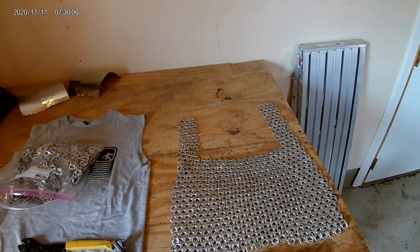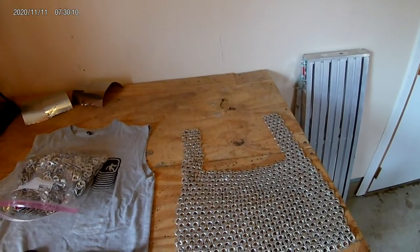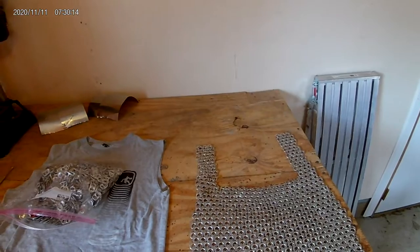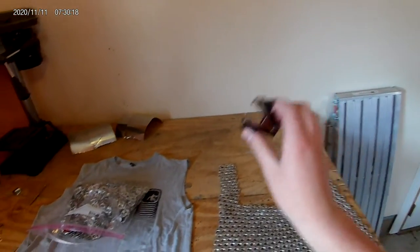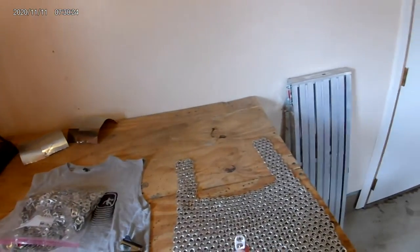Good morning gamers, I play with you five here. This is my pop tab chainmail suit that I'm working on, and if you want to make one for yourself I'll show you how. You need two things: a staple remover and wire cutters.